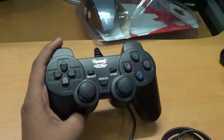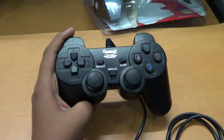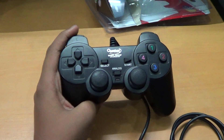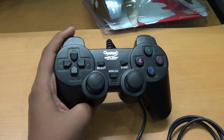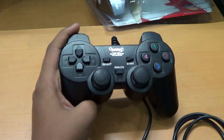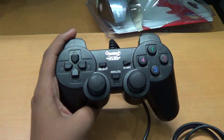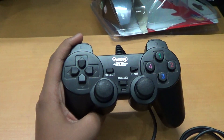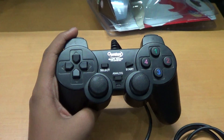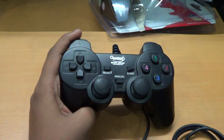Your joystick is now ready to use. Install games that are compatible with this joystick — I've mentioned a few compatible games in the description below. If you liked this video, please share it, subscribe for more videos, like it, and leave your comments. Thank you.